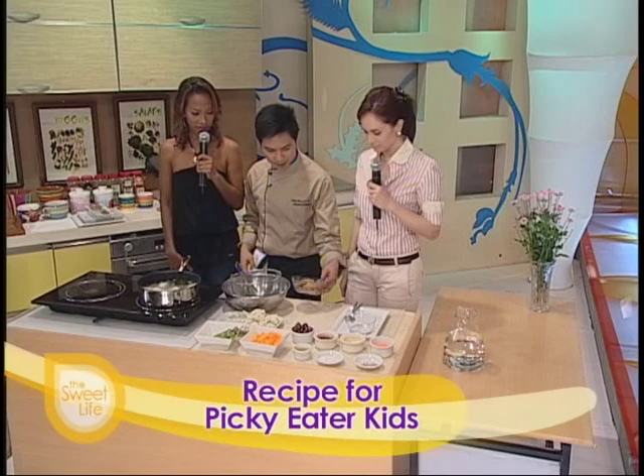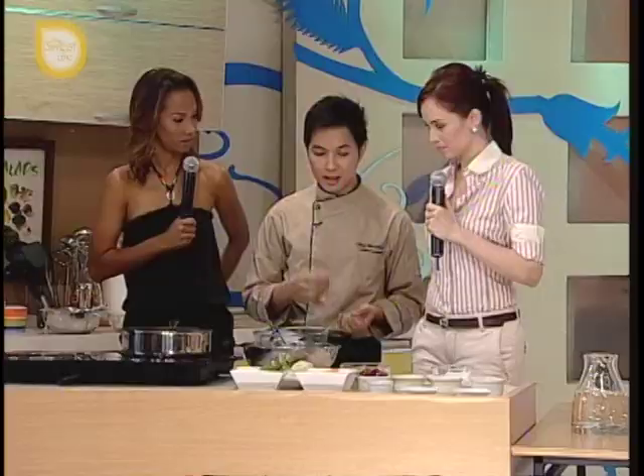Ito Chef, gusto ko yung mainit. So yan yung tsura — mukha nga siyang nuggets, yes! Tapos yung mga bata, kailangan may mga technique ka rin — paano sila pakainin.